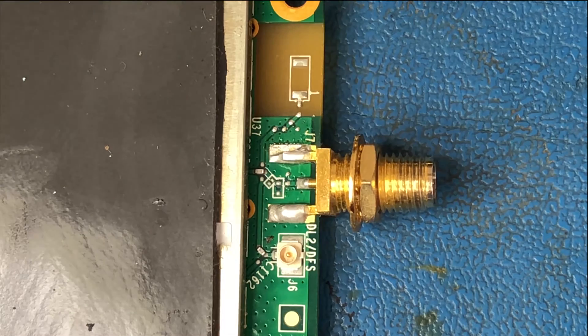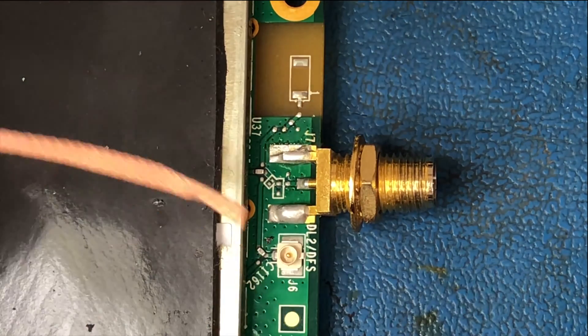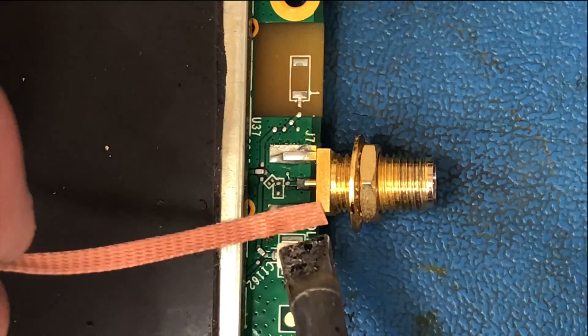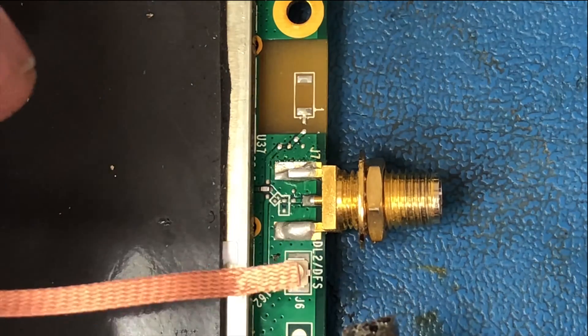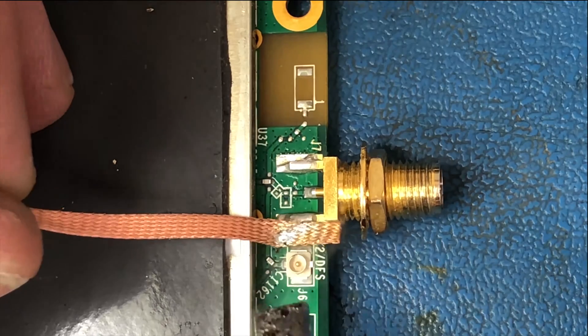Hello folks, this is Joe from iRepair Electronics. Today we're going to go over replacing an RP-SMA connector on a Teradek receiver. These connectors are adhered with that god-awful solder paste, and the trouble with solder paste is it doesn't like to come off very easily — there's very little flux in it.